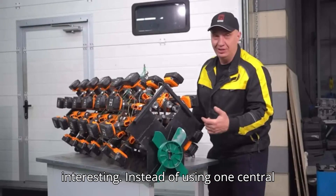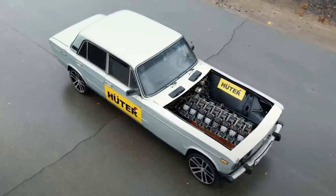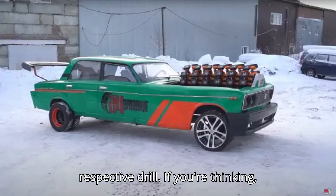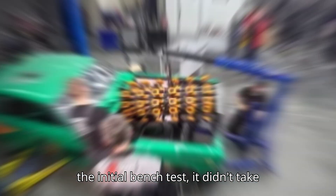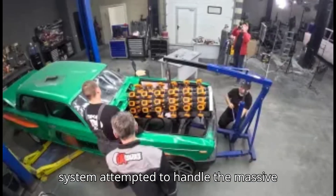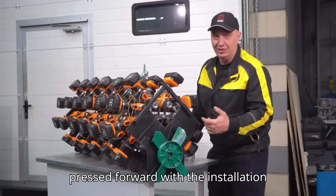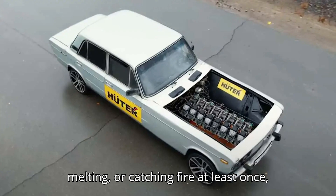Instead of using one central battery pack like a conventional EV, this Lada relies on 50 individual drill batteries, each one connected to its respective drill. During the initial bench test, it didn't take long before sparks started flying as the system attempted to handle the massive electrical load. But Garage 54, being who they are, shrugged it off and pressed forward with the installation anyway — after all, if it's not sparking, melting, or catching fire at least once, is it really a Garage 54 project?